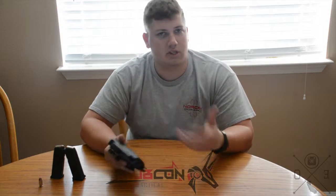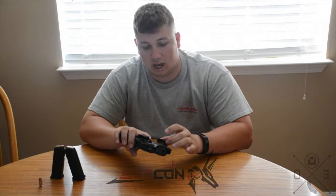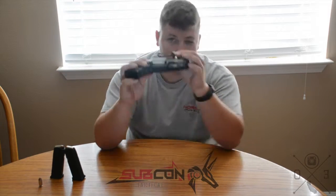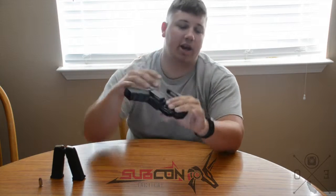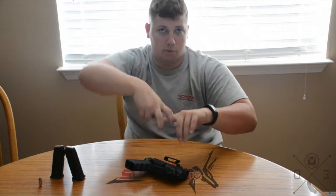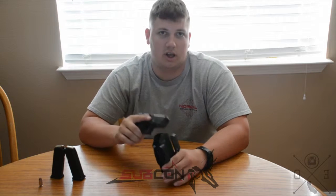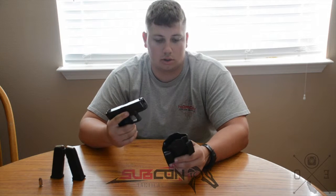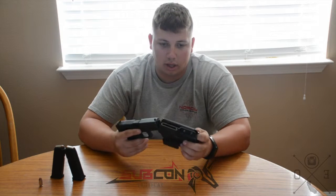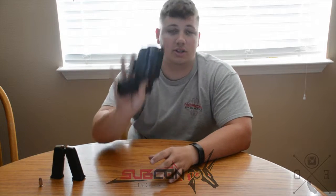I had another holster that was just big and bulky — a leather/Kydex hybrid. This one is all Kydex and it's got U-clips on it. There's a little tab in here that actually hooks up underneath the belt, so when you pull your gun out it grabs onto the belt and doesn't come flying off with the gun.